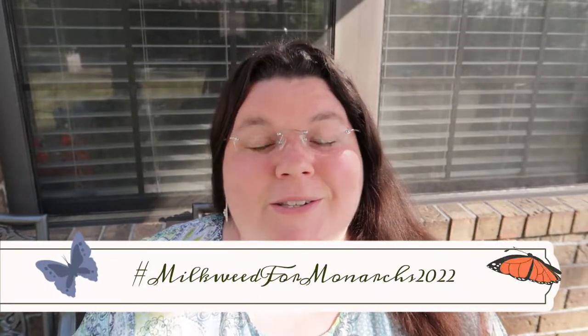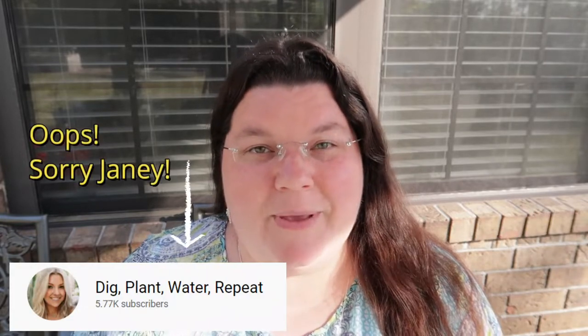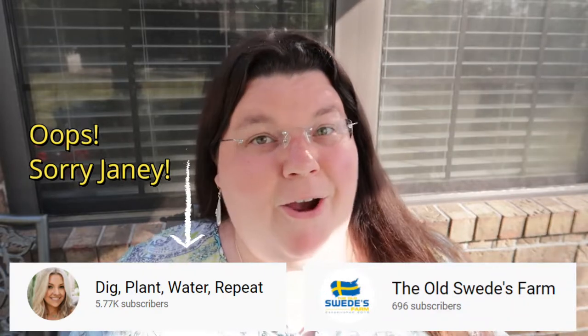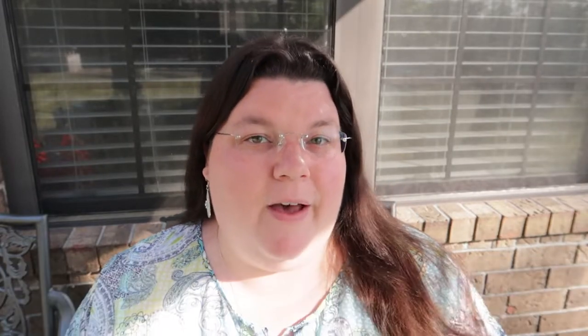Welcome back to Digging for Health, I'm Andrea. I've been working on this collaboration for about a month now, and I was starting to feel like these little sprouts weren't going to come up, but I'm finally starting to see some life. I'm officially going to be participating in Milkweed for Monarchs 2022. It's a collaboration that Janey at Dig Water Plant Repeat and Rich over at the Old Swedes Farm came up with. Many gardeners are already aware that the Monarch butterfly population has been on a decline.